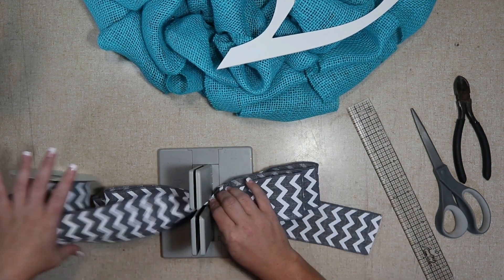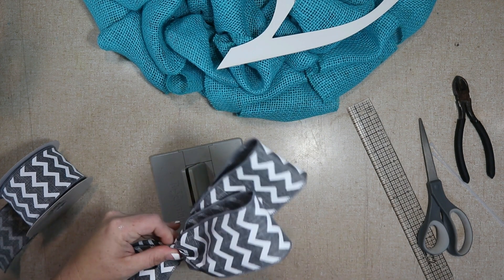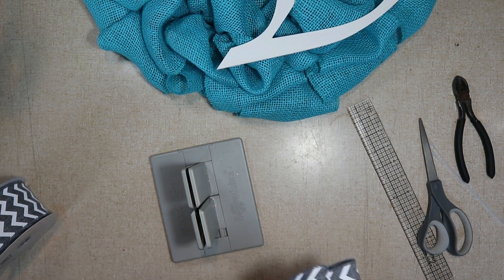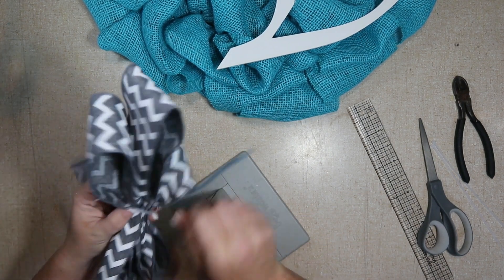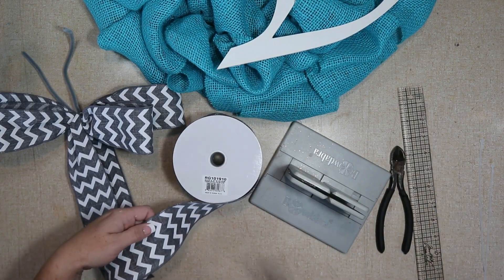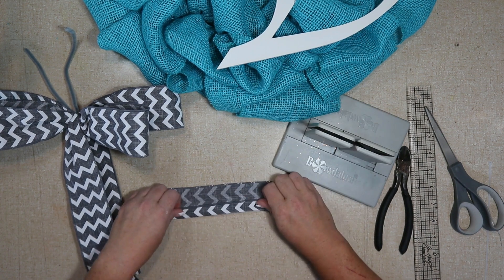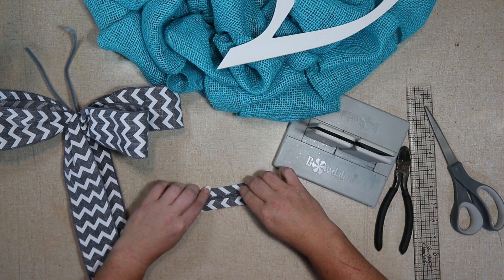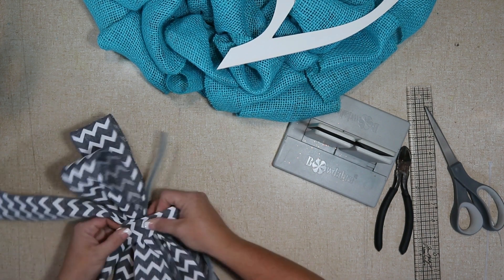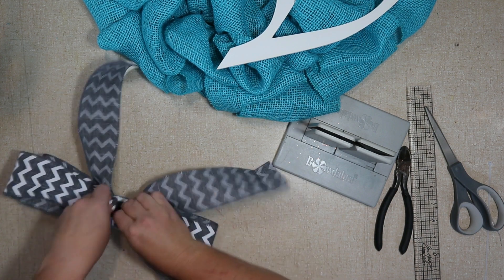I'm going to attach it with a zip tie, and then I'll make my center loop separate because I wanted it to be tight and not an actual loop. Before I finish tightening my zip tie, I need to add my pipe cleaner — that's what I'll use to attach it to the actual wreath. Then you'll tighten it really tight once you're happy with the way the bow looks. To make the center, I'm cutting off a pretty good size piece — bigger than what I actually need, because you can always trim it down — and then I'm going to fold it into threes. You could attach this several different ways: a zip tie, hot glue, or a pipe cleaner. I'm just going to tie a knot.